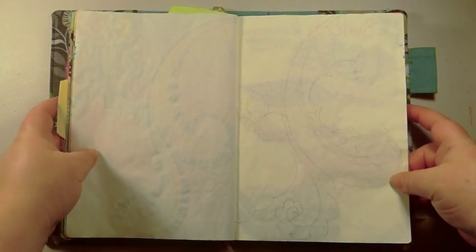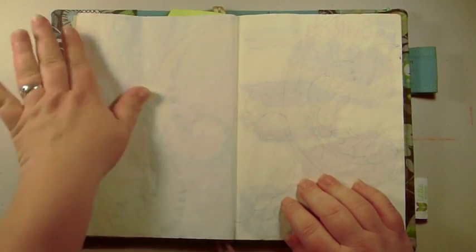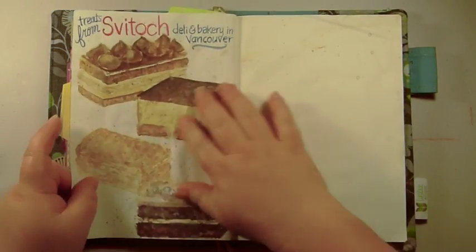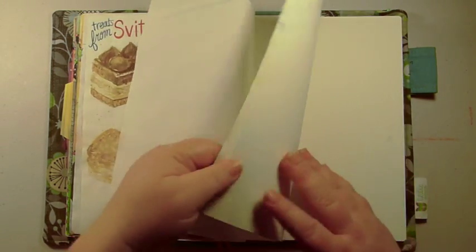Here I'm showing you that the pages sometimes have ghosting — you can see on the left that there's ghosting from the page before. But once you get it painted you will not see the ghosting at all. On the right page I've illustrated some pastries and you can see quite a bit of ghosting through there, but once it's painted you won't notice it. I just wanted you to see what you'd be working with. This is the 7c Standard notebook with blank pages — they also have one with lines and now one with a grid.